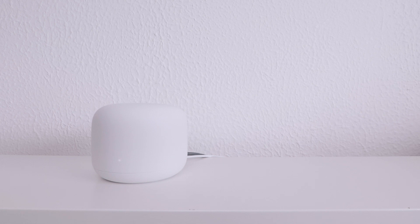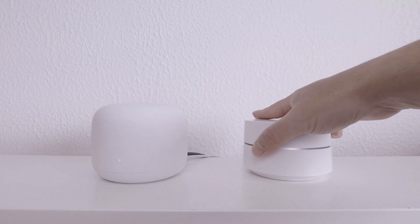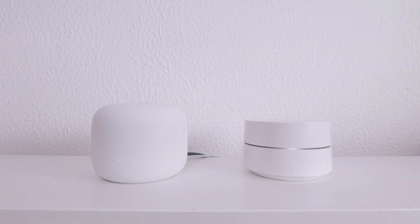In order to add a first-generation Google Wi-Fi router to our new Google Nest Wi-Fi mesh network, we first need to ensure that the Google Wi-Fi router is powered on and we have placed it close to our Google Nest Wi-Fi router.